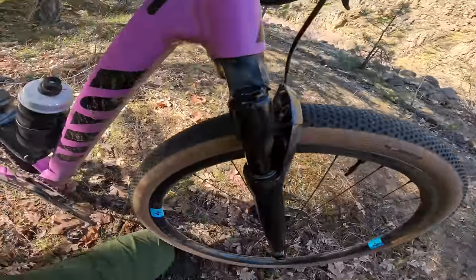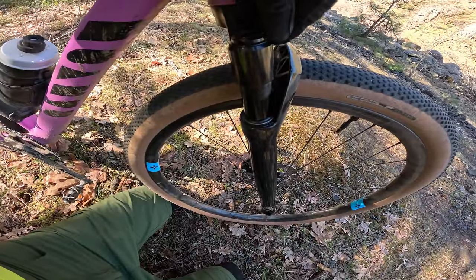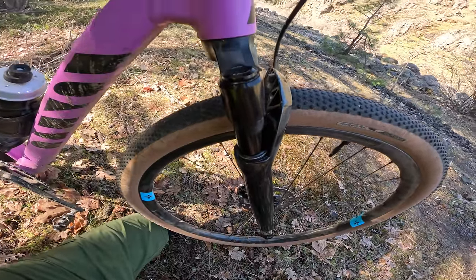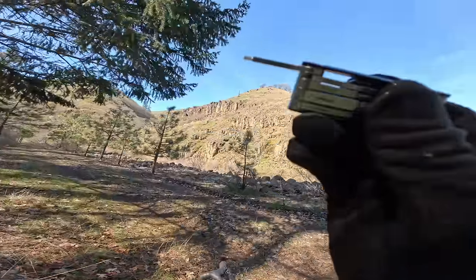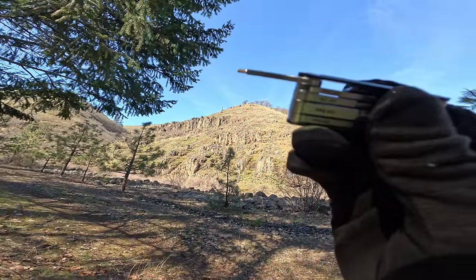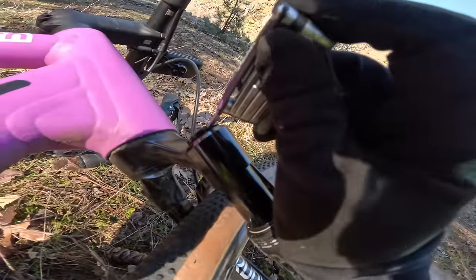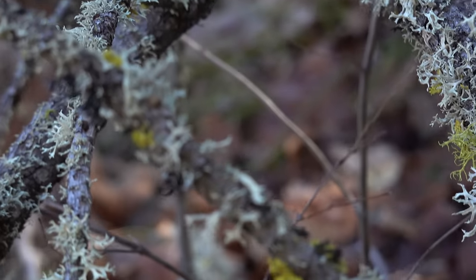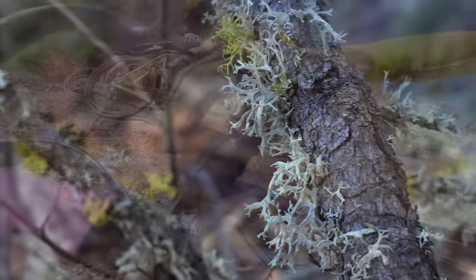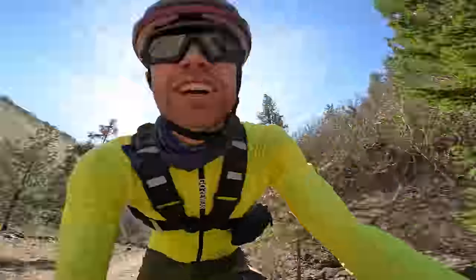The top cap for the lockout came loose and is rattling, so I'm going to see if I can tighten it. My 2mm hex key has a lip on it where it gets bigger, which stopped it from getting in there — but another tool did it. Totally fixed it.